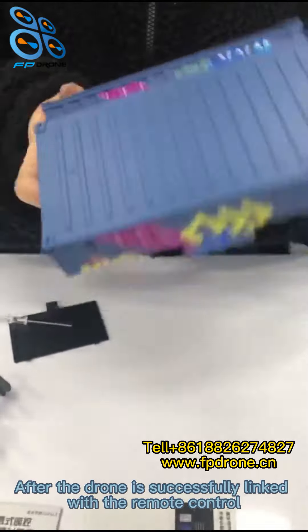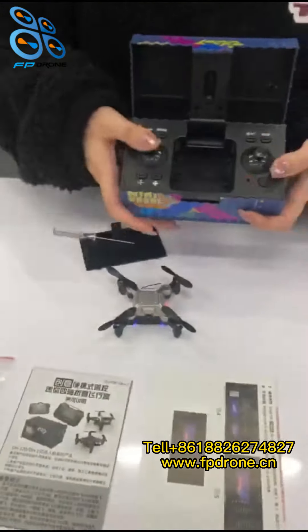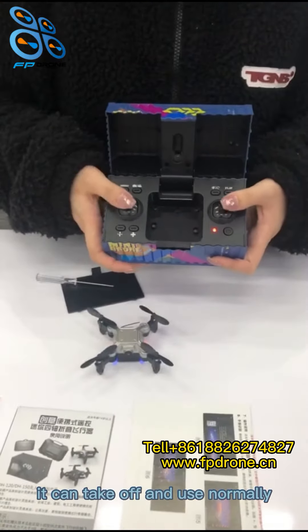After the drone is successfully linked with the remote control, it can take off and be used normally.